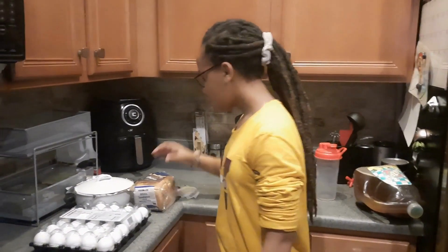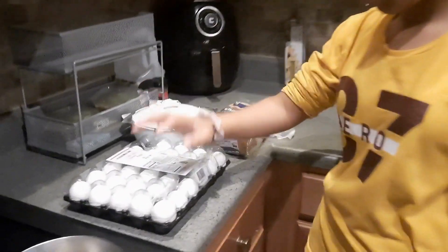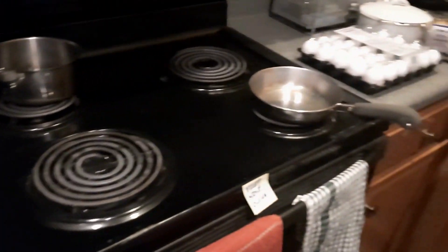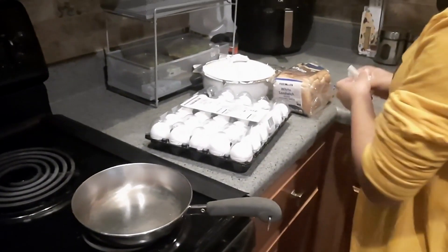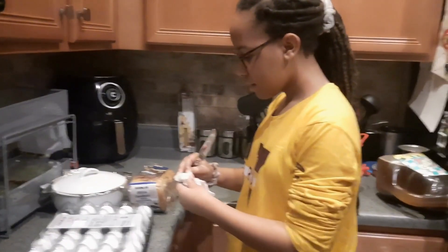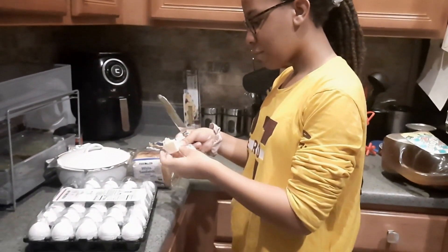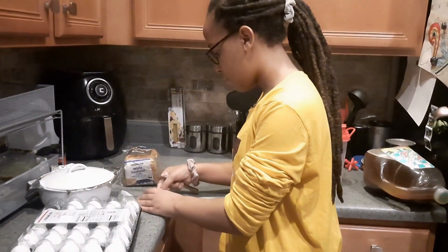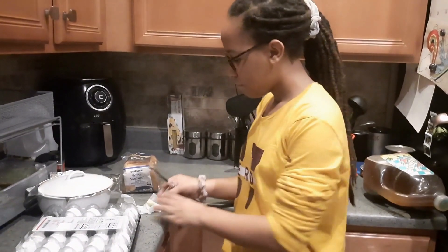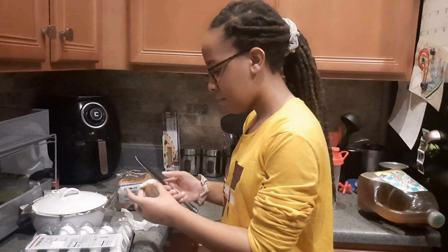So here's what you need. You need some bread, one egg, some butter, some seasonings, and a pan. You'll also need mayonnaise. If you want my famous fried egg sandwich, you gotta add mayonnaise.